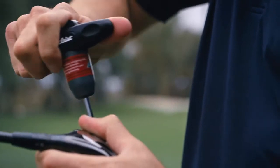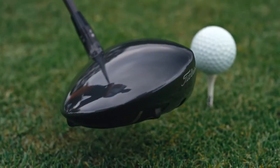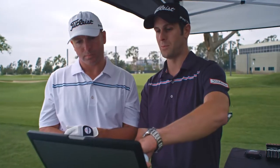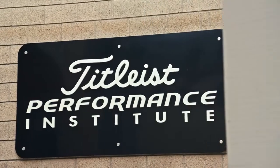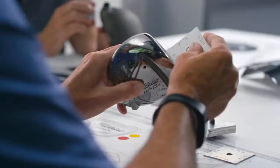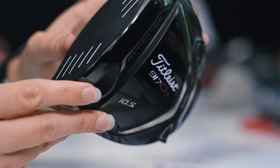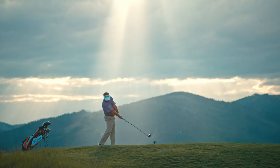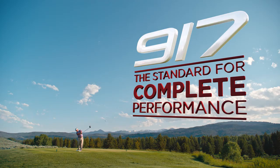917 drivers are truly fast and offer the ultimate in complete performance. We continually look to push the envelope to make sure that every time we bring a new product to market, it's the best product we've ever made. Titleist 917 drivers and fairways — the standard for complete performance.